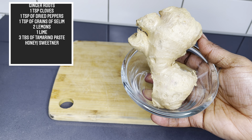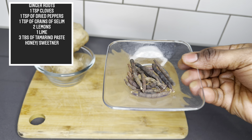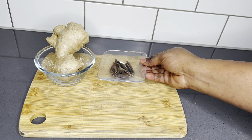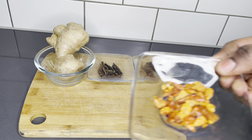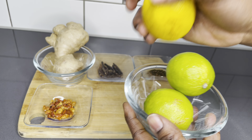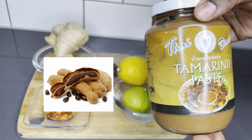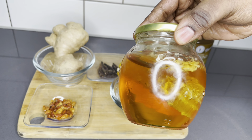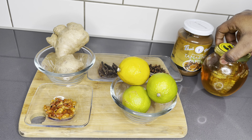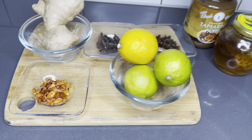This juice requires very few ingredients. I have here ginger root, a teaspoon of grains of selim also known as huentia, a teaspoon of cloves, pepper, and I have some dried peppers, lemon and lime. And I have my tamarind paste — you can also use it in a fresh state. And I have my honey for sweetening and lots of water to dilute it.